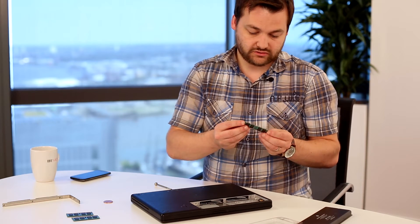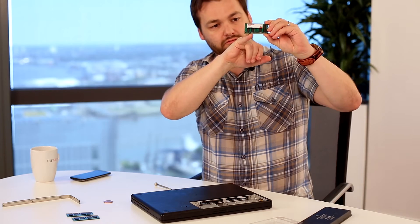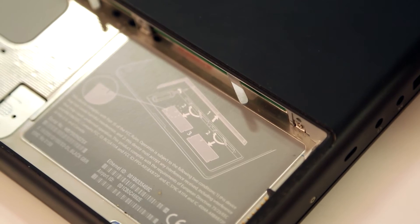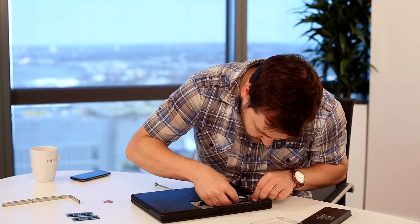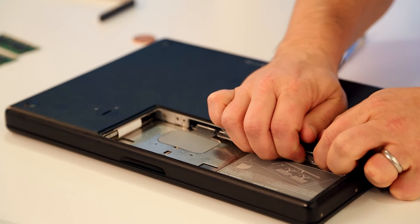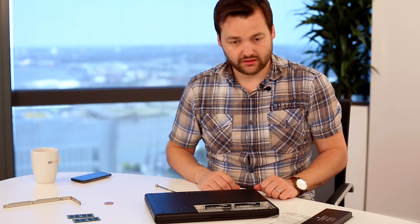You'll notice two notches on either side of the RAM stick — those go towards the outside. There's also a small notch at the bottom with a little diagram so you don't insert it wrong, and a label indicating it goes face down. Simply slide the RAM into place and press evenly with all fingers so it fits in properly — you'll feel it slot into place. Then reassemble everything and turn on your Mac.